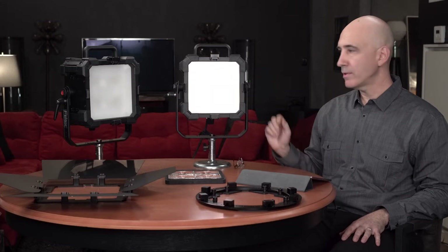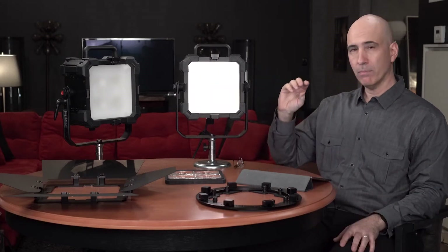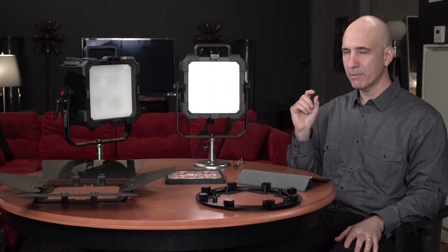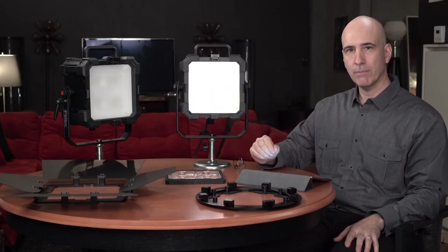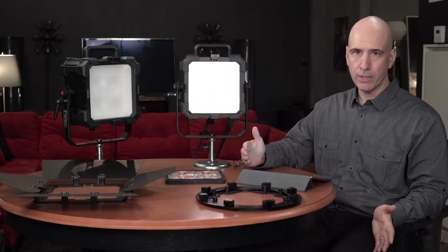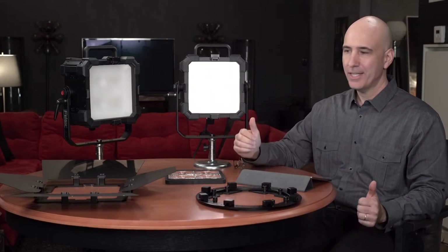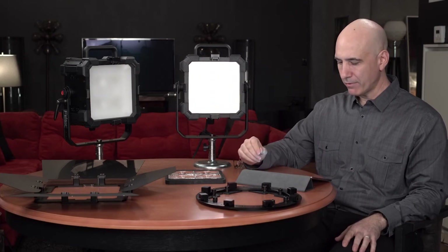These have hue control, which all top-of-the-line Felix units include — a plus or minus control for green and magenta. You can fine-tune this especially for skin tones, optimizing balance and blending with other lights. If something looks a little off in the skin tone, you can fine-tune it and get just the right color without having to fix it in color grading. You can get it right on set, which is always faster and better.